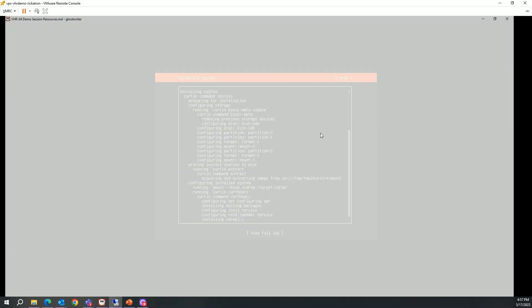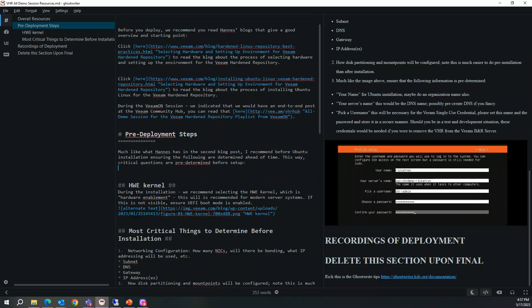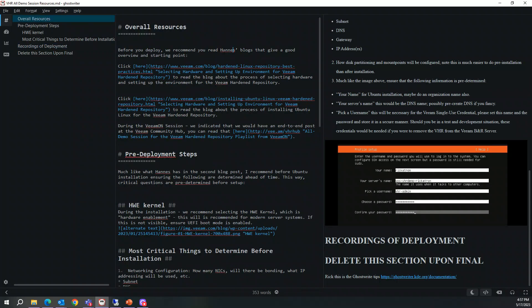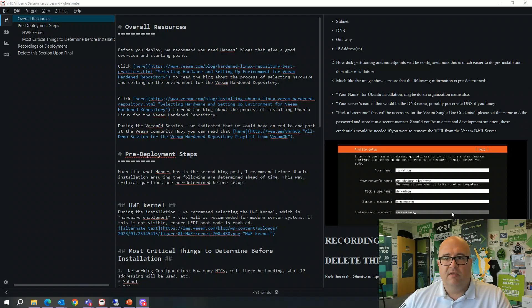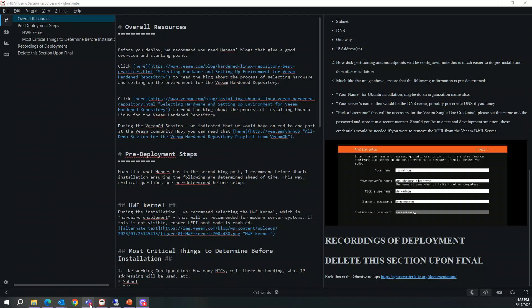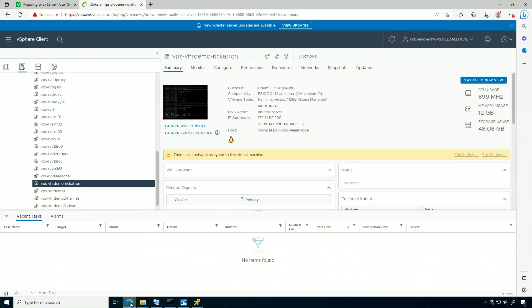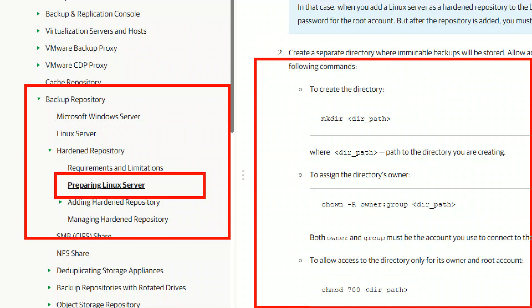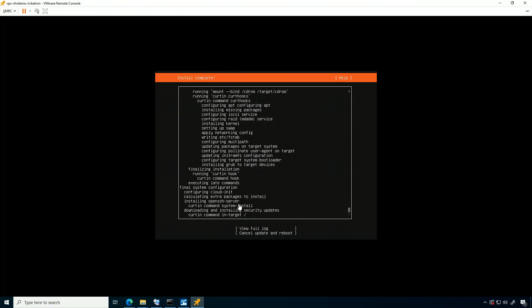I'm going to jump back over to the markdown file — definitely get those networking bits set up. Hannes and Christoph also did this presentation with me at VMON; truly a lot of great resources. Hannes has incredible perspective from the product team and we've driven a whole bunch of innovations with what we're doing with VHR. One other thing I want to highlight is over in the Help Center — you're going to want to come to this section because we're going to get into this.